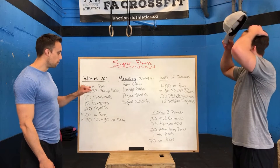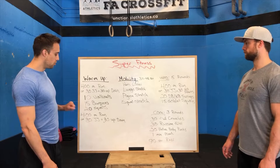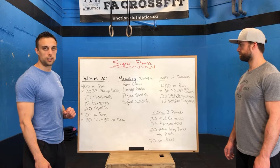After you do your 400-meter run or your jumping jacks and up-downs, you do one round with 10 walkouts, 15 burpees, 20 air squats, and then you do another round of your 400-meter run or 30 jumping jacks and 30 up-downs.